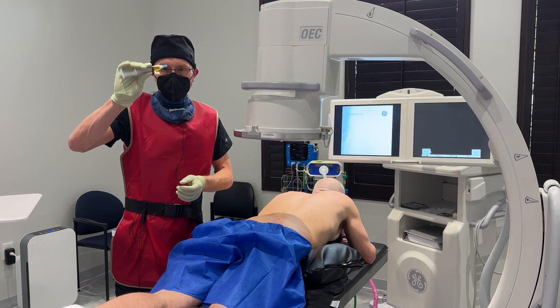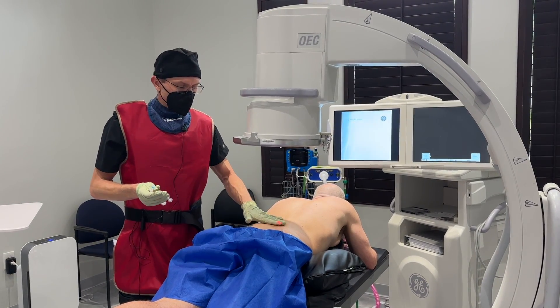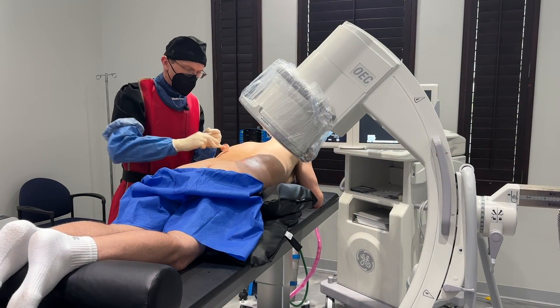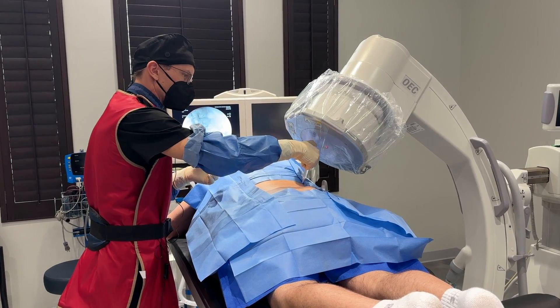We have some bone marrow concentrate, some plasma, and some other products, and we're going to get started with the procedure. We're going to mark some of the areas where we're going to inject, clean the area, and get started. I'm going to make sure the area is sterile and safe, and then go ahead and numb up the injection site.